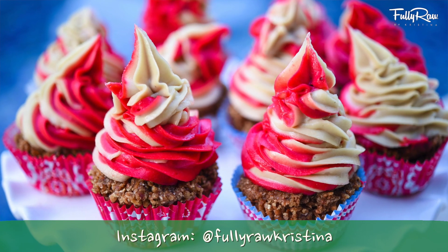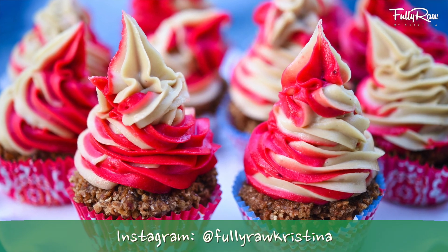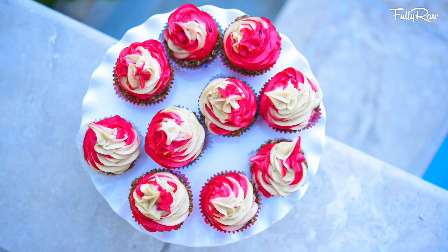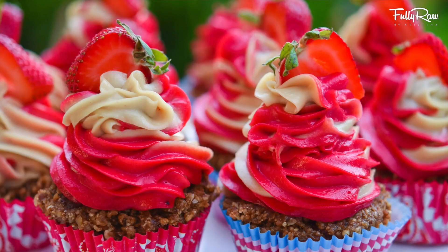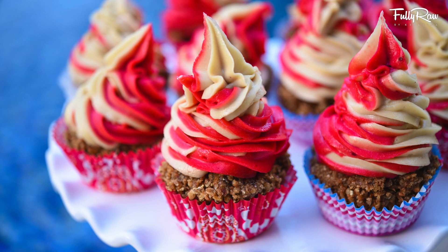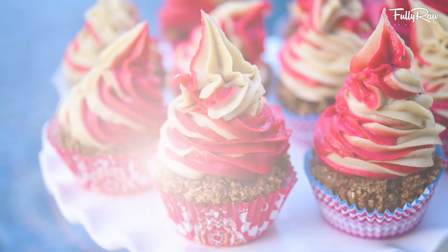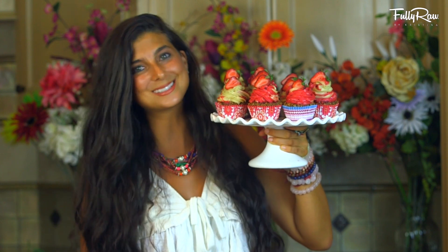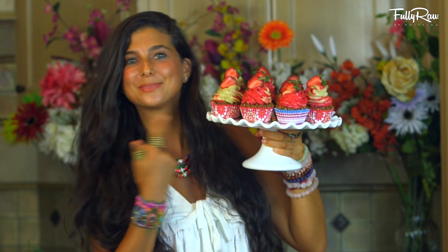In honor of my 11-year Fully Raw birthday, I'm sharing this special treat with all of you. I hope that you try it, I hope that you love it — it is so incredibly delicious, and I know it will bring a smile to your face. The last and final step, if you choose to do it, is to take a slice of strawberry and just add it on top.